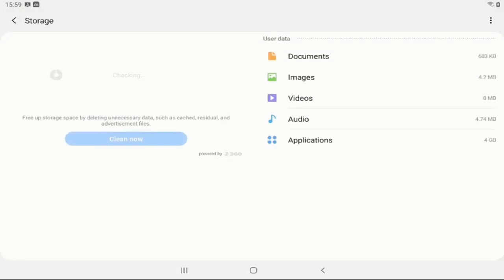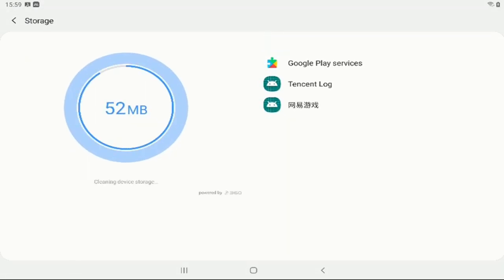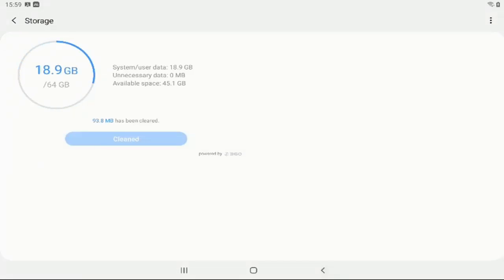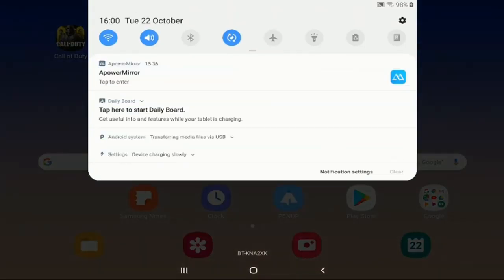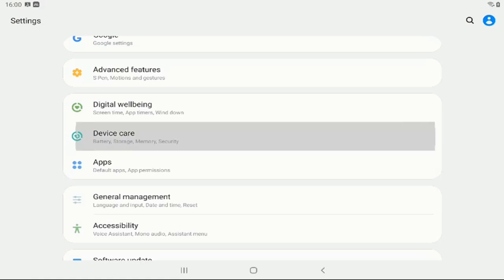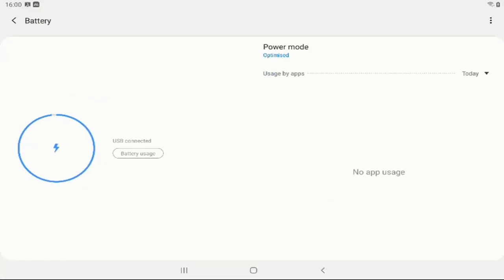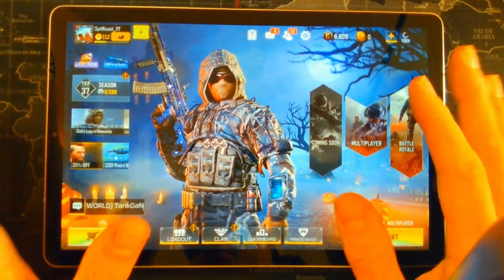Same goes for storage — click 'Clean Now' on storage as well. I can free up almost 100 megabytes of free storage on my device. Once that's done you'll have more space and your device will run more quickly. Thirdly, this one's pretty self-explanatory: make sure your device is always on 100% battery. Whenever you're gaming, make sure your device is plugged into a charge port.